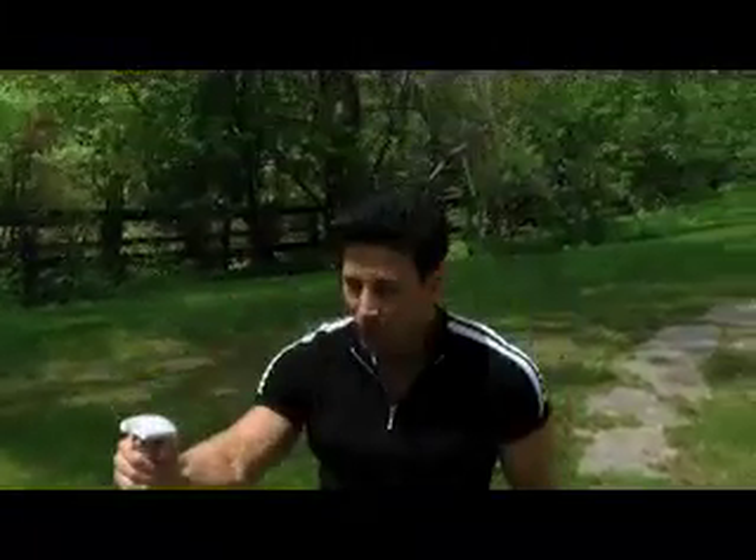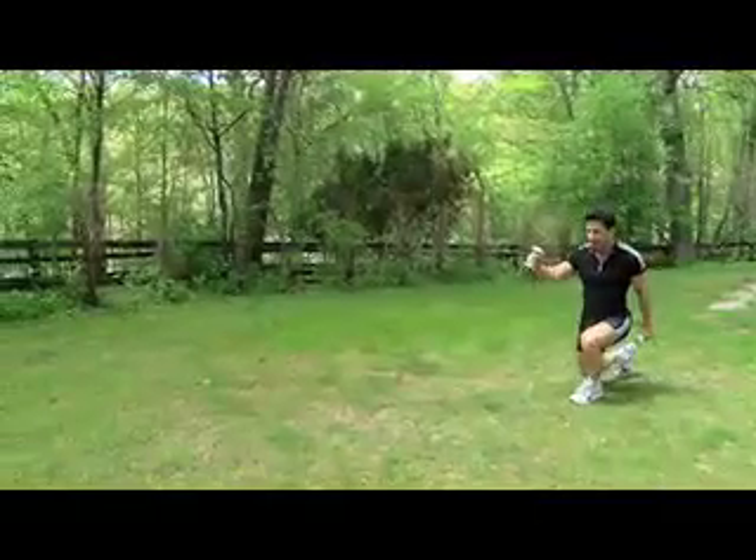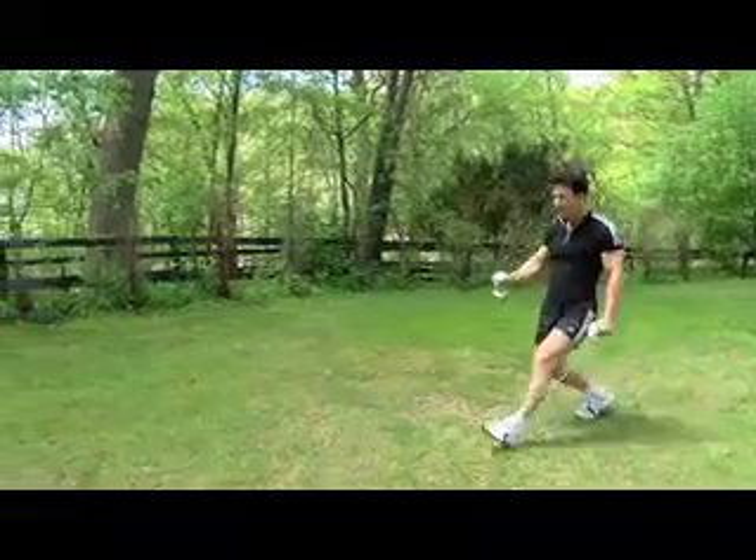You could also do a walking lunge — a little more advanced. Core strength is key. Never put your knee past your toe. This builds balance and coordination. Your legs are so important, especially if you want to wear shorts.